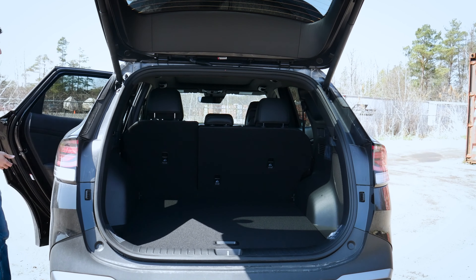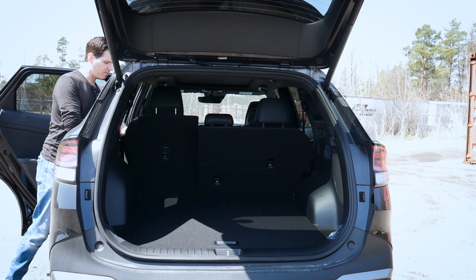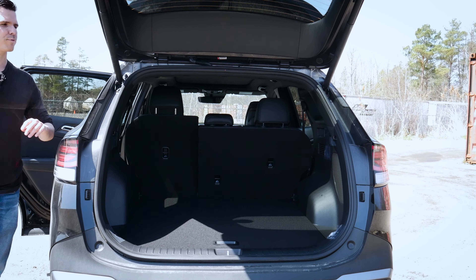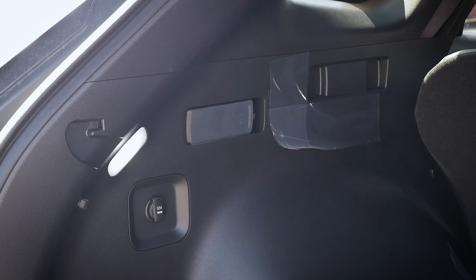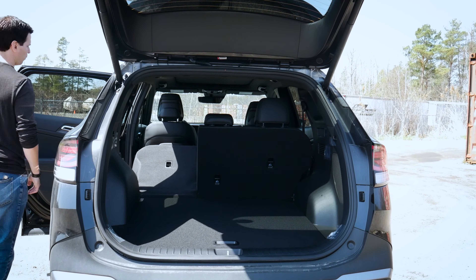We could technically do it from the inside and pull down, but one of the great things about the Sportage is that we also have a release just along the side — along the driver and passenger side — so we can pull down from inside here in order to fold down.